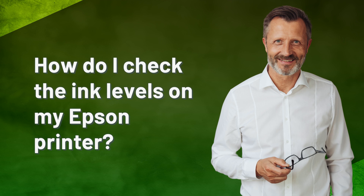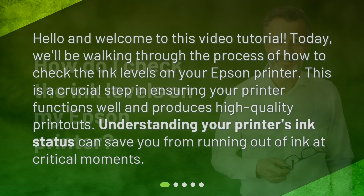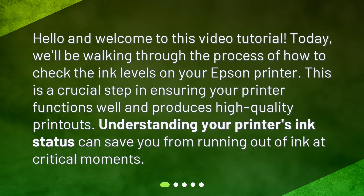How do I check the ink levels on my Epson printer? Hello and welcome to this video tutorial. Today, we'll be walking through the process of how to check the ink levels on your Epson printer. This is a crucial step in ensuring your printer functions well and produces high-quality printouts. Understanding your printer's ink status can save you from running out of ink at critical moments.